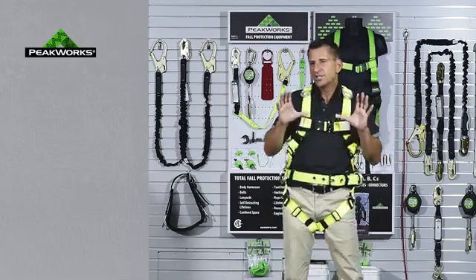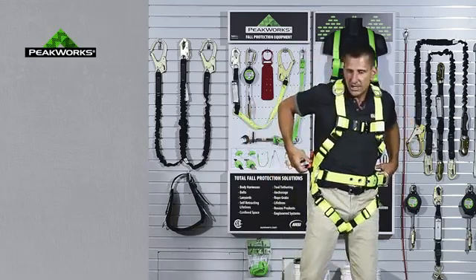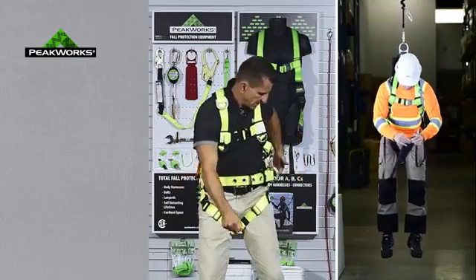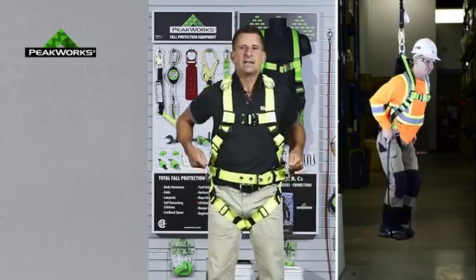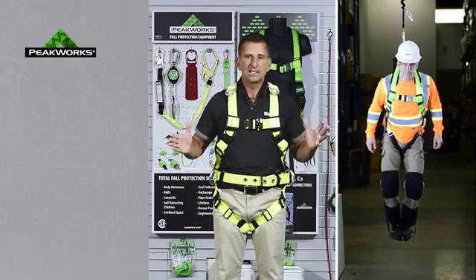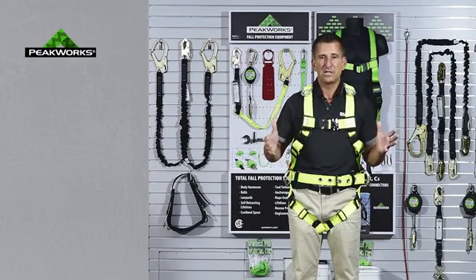The trauma strap is a simple device. After a fall, ours are designed so that one side clicks into the other side. I simply pull one side out of the pack, pull the other side out of the pack, connect it, and adjust it so that I can stand in it. When I stand in it, it relieves the blood flow and I can stay there for some time before rescue, which is a big plus for the industry.